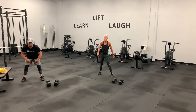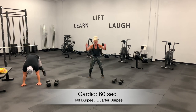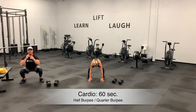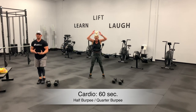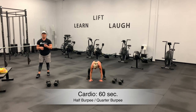Half burpee to quarter burpee and go. Half burpee at the top, quarter burpee, squat position. Half burpee at the top, quarter burpee, squat position. Try to get that thoracic extension when performing that movement. Nice control — you don't have to go super fast here. Do we want to get the heart rate up? Absolutely. But we also want good technique and good form.